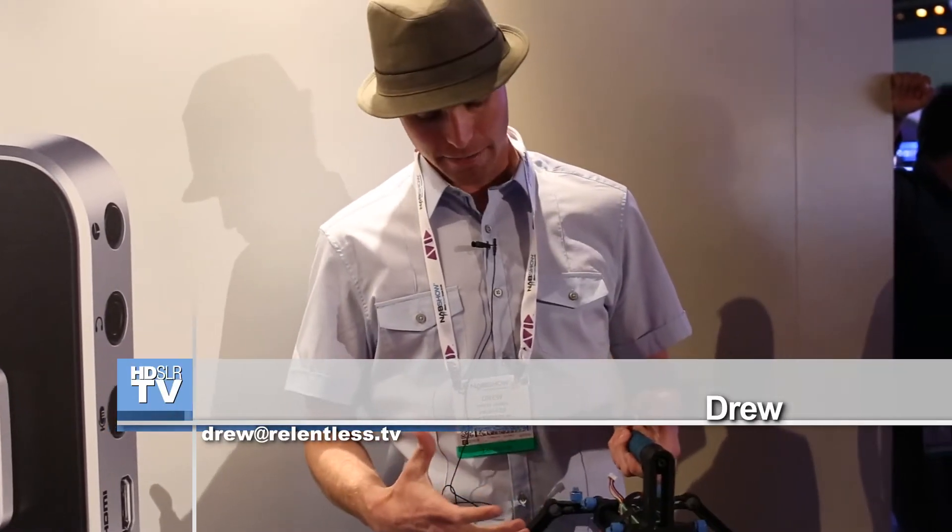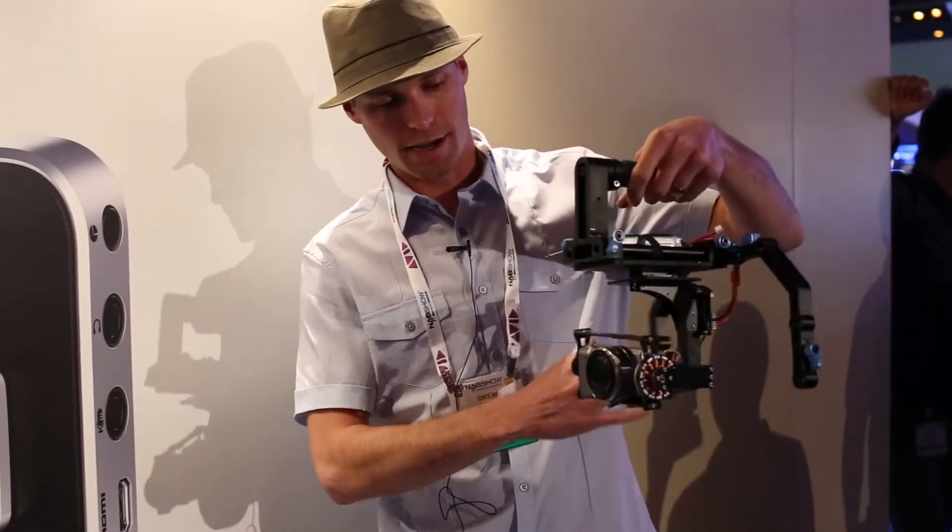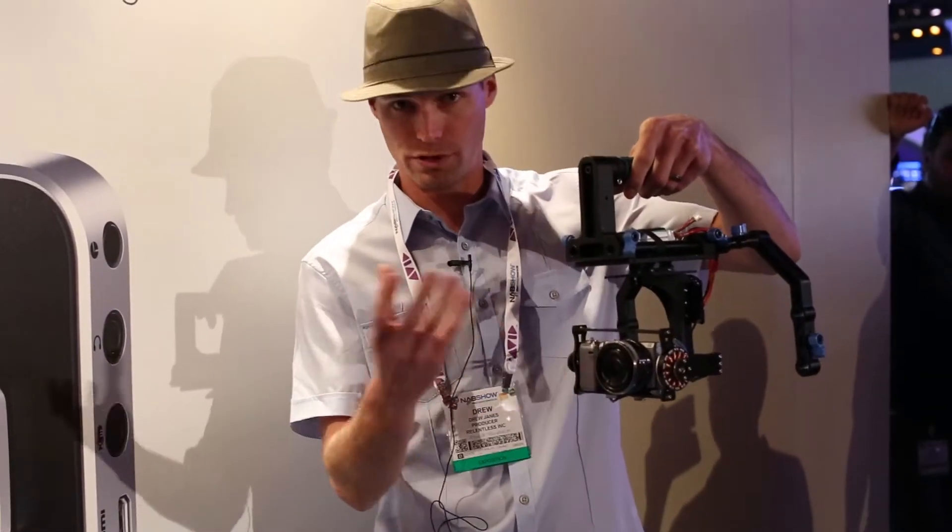What's up everybody? This is Drew Jaynes with Relentless. I'm going to tell you a little bit about a product that we decided to create based on our needs for flying and filming with smaller cameras or smaller DSLRs.